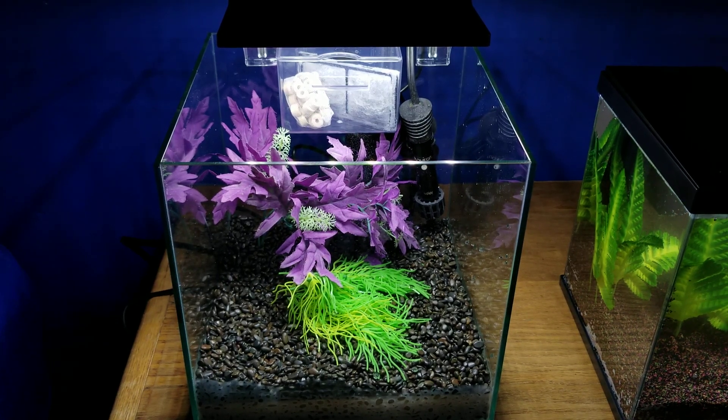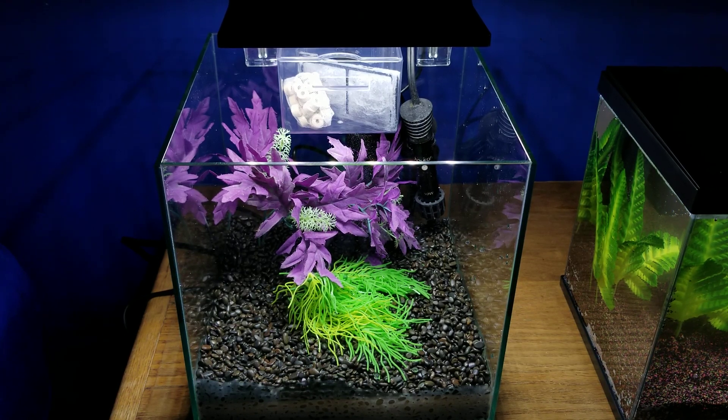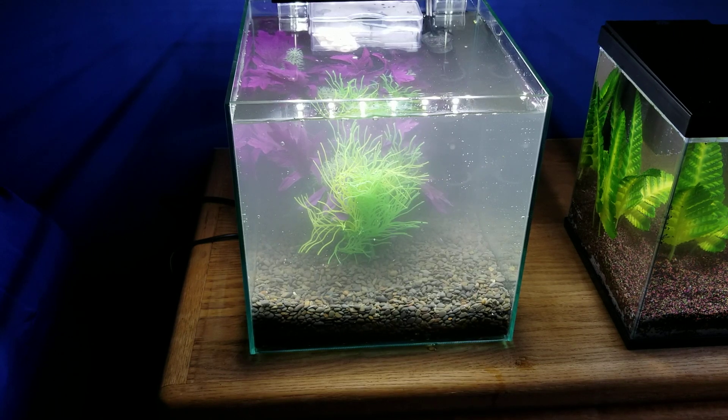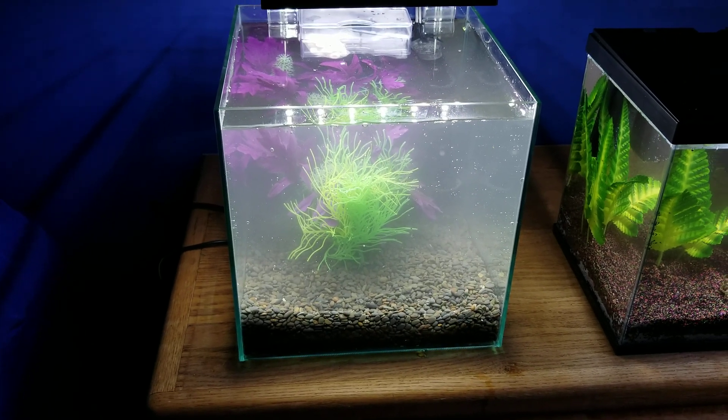Next we'll put in our water because otherwise you can't really have shrimp or fish. So my water is in there and as you can see it is incredibly cloudy. I thought I rinsed my gravel out very well — apparently I was wrong, so it needed a bit more rinsing. But that will go away over time once the filter is on, hopefully within a day or so.